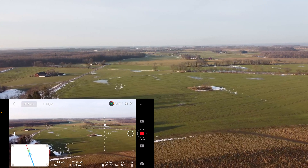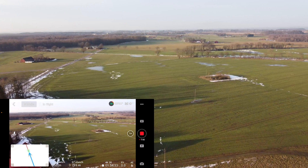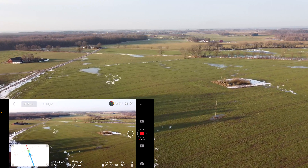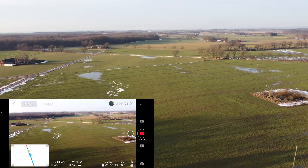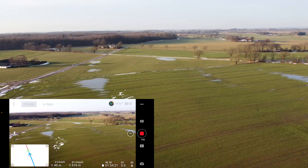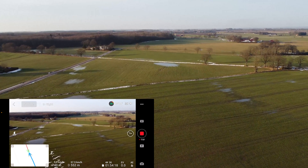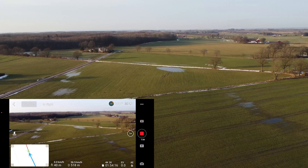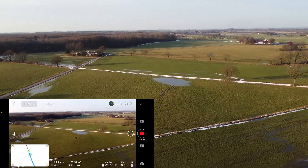I'm going to start lowering the height of the drone, which will tilt the camera down automatically. I think I can see myself — that little dot there, that must be me, because I have a white shirt — or sweater — today.